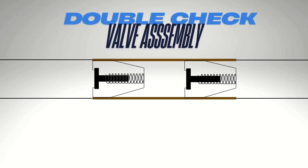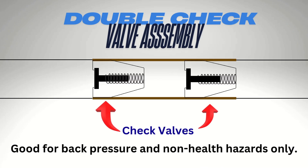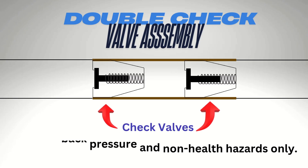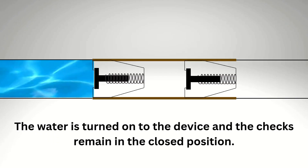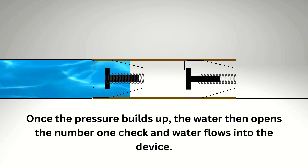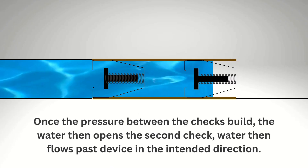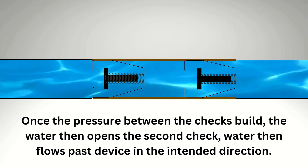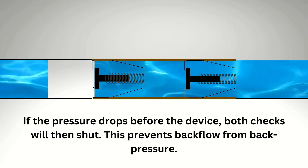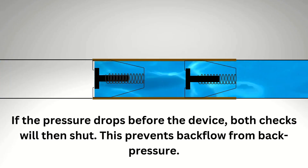Here we have the double check valve assembly. It's made of two separate check valves, and it's good for back pressure and non-health hazards only. When the water is turned on, the checks remain in the closed position. But as pressure builds, the water opens the number one check and flows into the device. Once the pressure between the checks builds, the water opens the second check and flows past the device in the intended direction. If the pressure drops before the device, both checks shut, preventing backflow from back pressure.